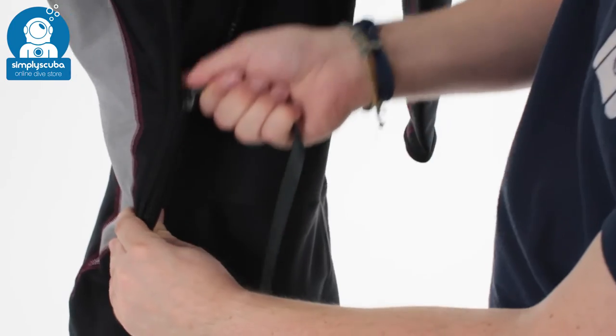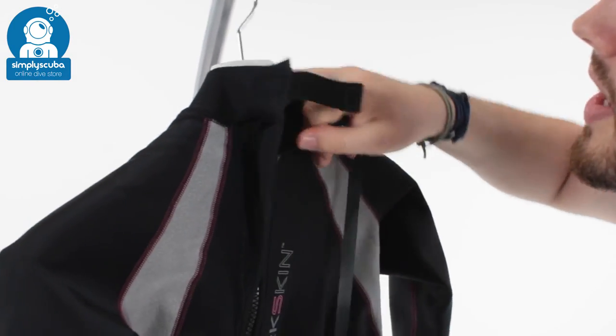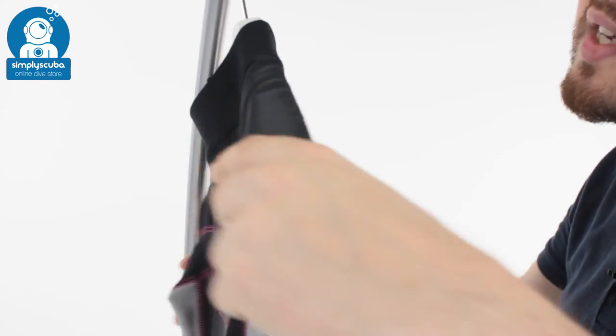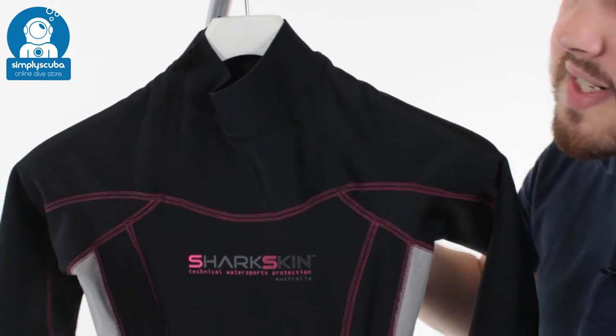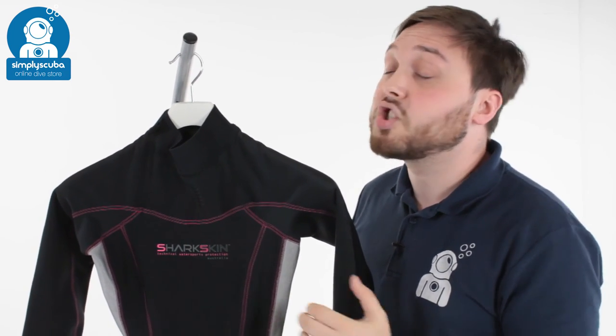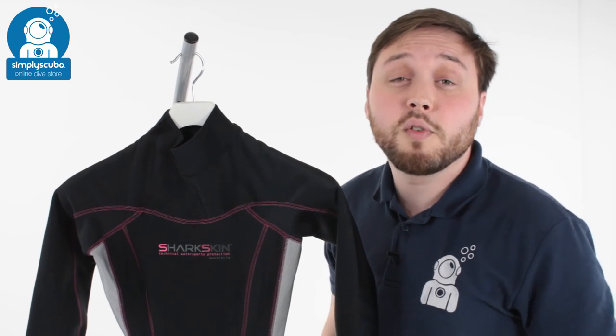So this is basically a 3mm neoprene alternative — very flexible, unlike a lot of neoprenes, and nice and comfortable. A fantastic suit if you feel the cold or just need something alternative to neoprene. And that's the Sharkskin Women's Chill-Proof Full Length Suit.